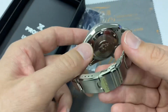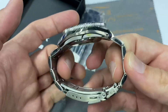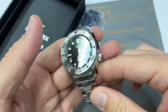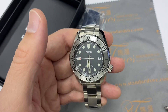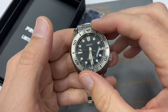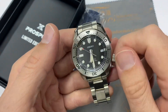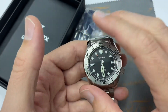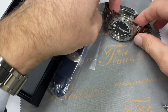On the SPB185, there's no special extension — just a regular diver's extension — and it has a 6R35 movement. I've been saying it's not as accurate as the 6R15, but I think because it has a 70-hour power reserve, you need to wind it more, and it often runs too low on power reserve to maintain great accuracy. We'll come back to that another time.